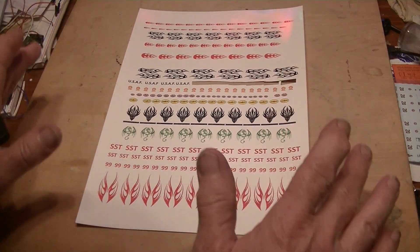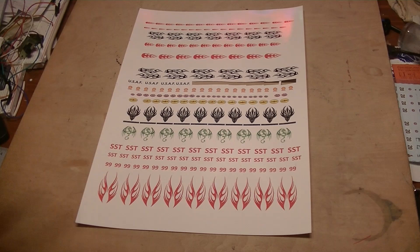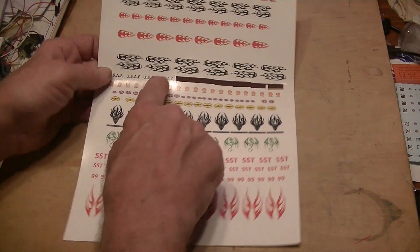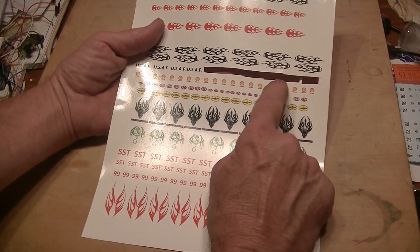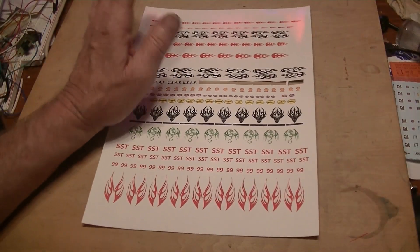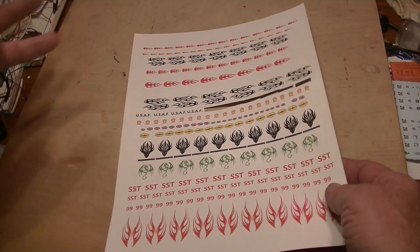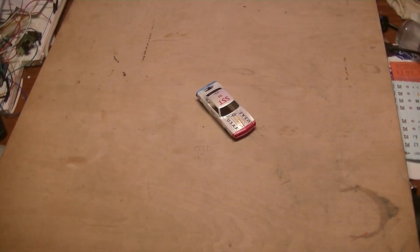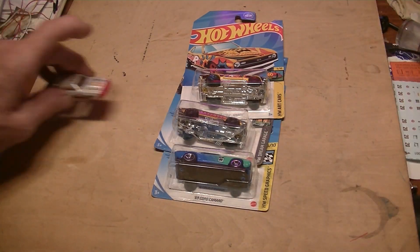Part two - homemade decals. I was waiting for this guy to get done because I messed up four of them already. Sometimes you just got to be patient and wait. You'll see some of these on some of my future cars - no guarantee.